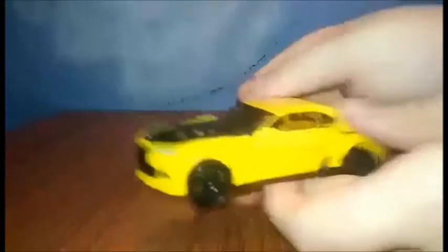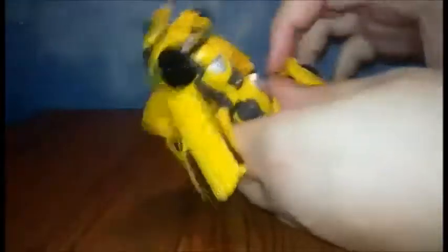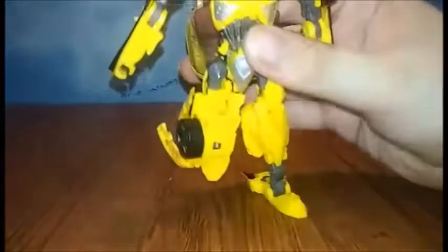We'll start the transformation. We're going to unpeg the doors here, and then take the arms and bring them down. Then we're going to unpeg this entire section here — it will come up. Split the legs. Bring his feet down. Before we do that, rotate these around. You can bring these down, straighten them out, flip this panel down, flip that back, and rotate the leg forward — there's a leg.